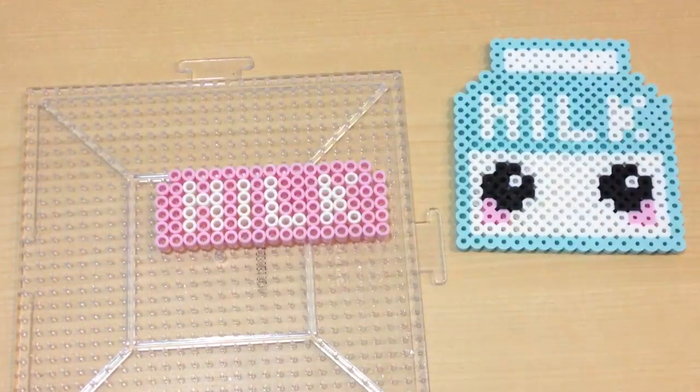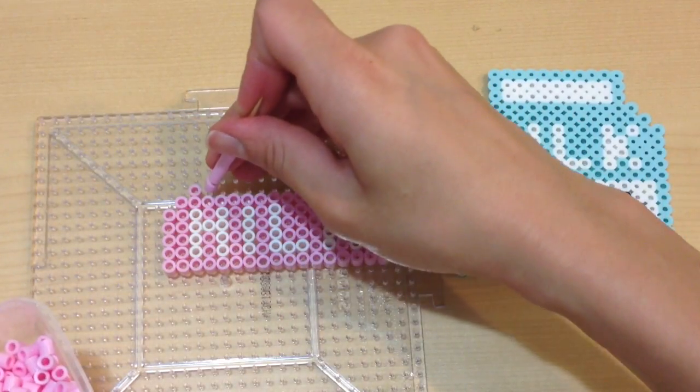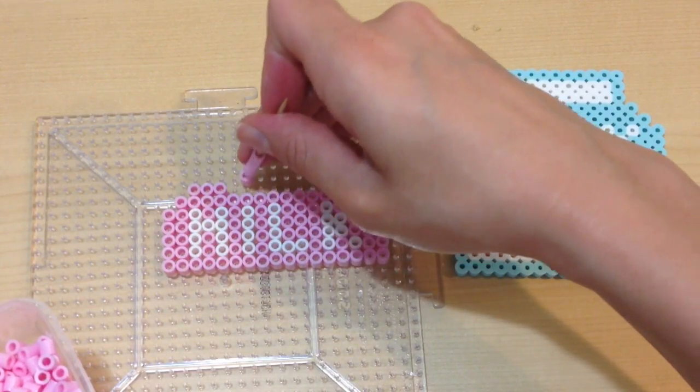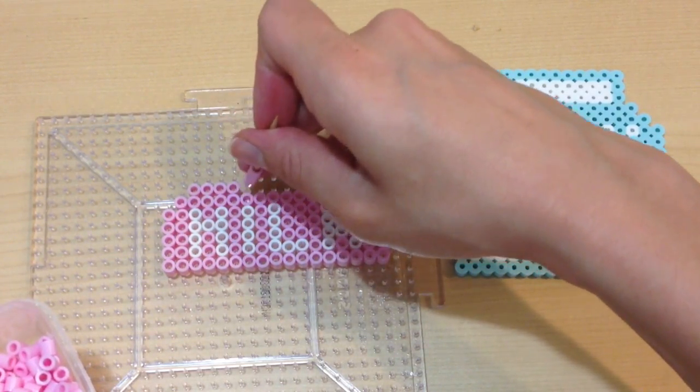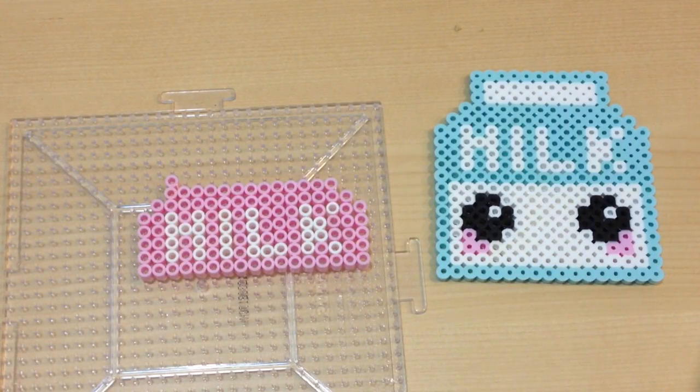As you've noticed, I went ahead and formed a nice little rectangle around my word milk in pink, and I'm forming a slight little triangle upwards to form the top of the milk carton. There should be two rows of pink perler beads above the word milk and they should get progressively smaller.